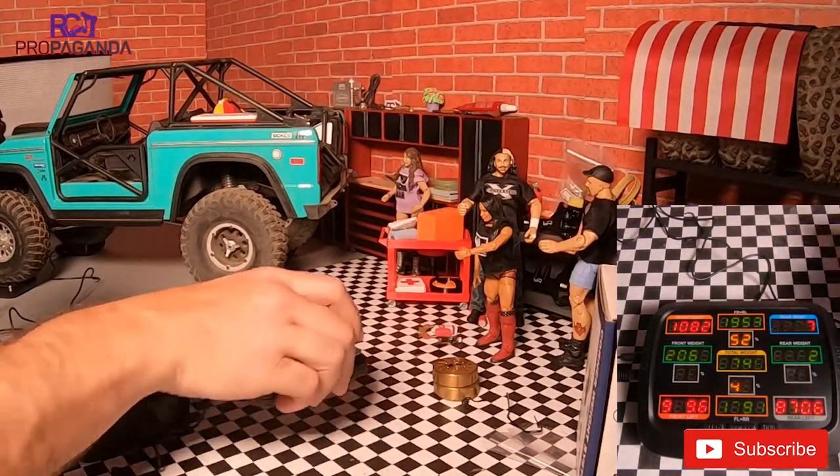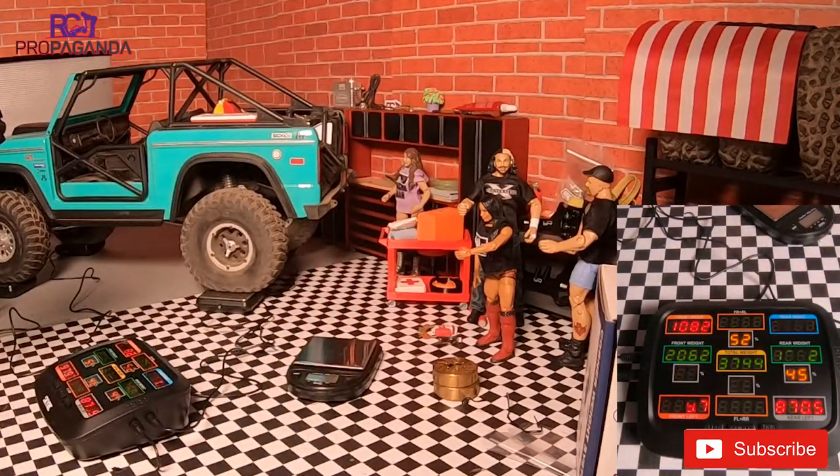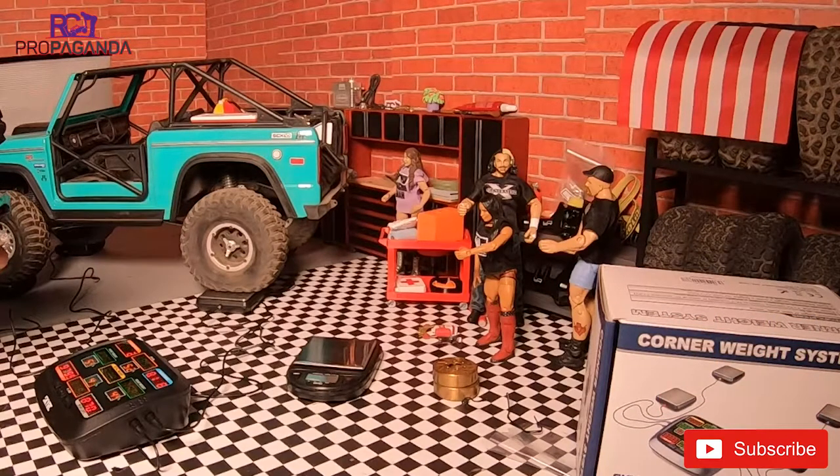I had to use the little reference scale to figure out the units. Right now it says three thousand seven hundred and forty-four grams. Putting that into Google — three thousand seven hundred forty-five grams — we get eight point two five six pounds. So this is just over an eight-pound rig, and that's interesting.